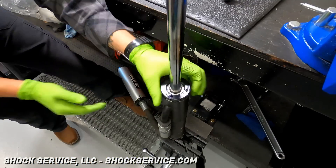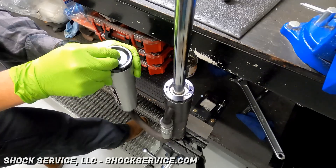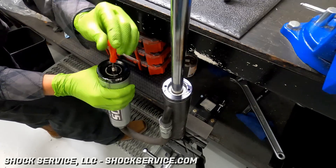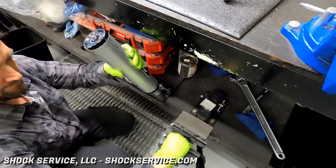The set screw is removed from the wiper cap, and the wiper cap is removed using a spanner wrench. Reservoir pressure was left in the reservoir during that stage — that keeps pressure on the seal head so you can remove the wiper cap.